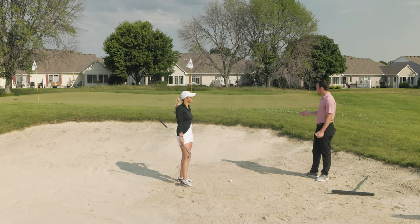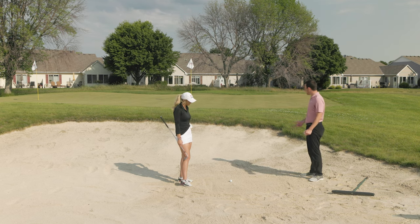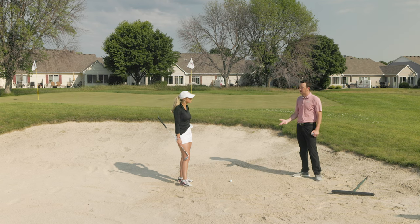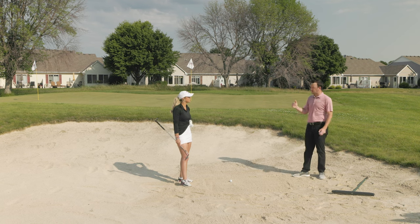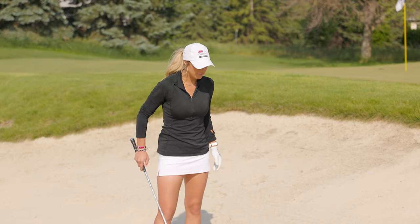All right, Emma, down here in the bunker, probably 40-ish feet from the pin — nothing crazy difficult about this one. We've noted there's a good amount of sand in here. Talk us through the setup: a pretty standard bunker shot, how you would set up and then ultimately hit the shot.